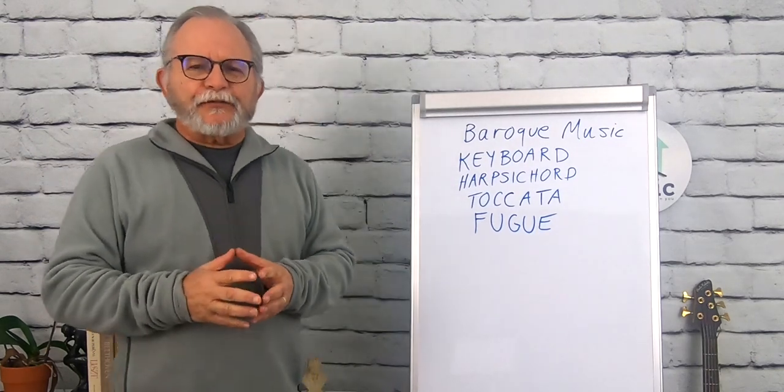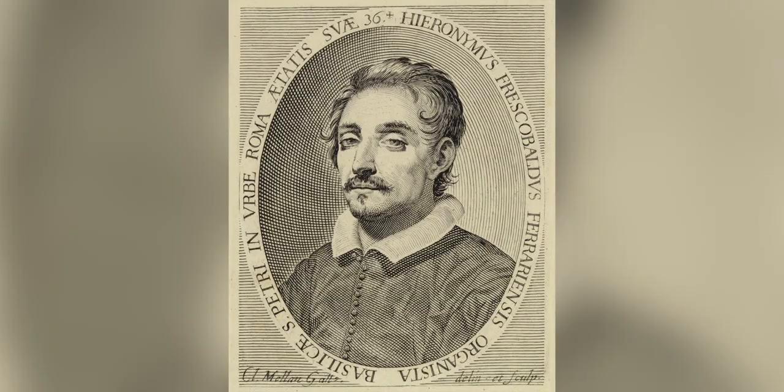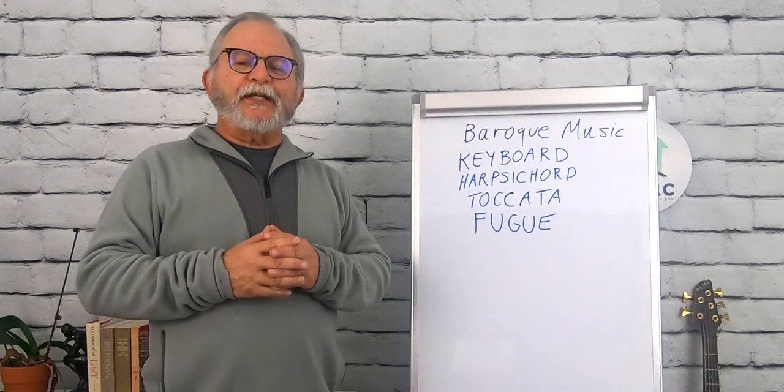One of the pieces that Baroque composers wrote to show off was the toccata, which literally means 'touch' — as in the keys. The name most closely associated with the toccata is that of Girolamo Frescobaldi. We'll leave a link in the description to one of his toccatas so you can hear what they sound like.